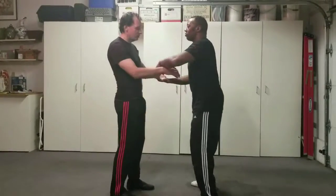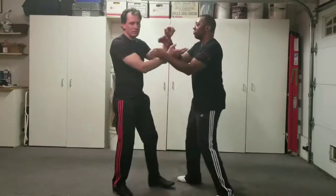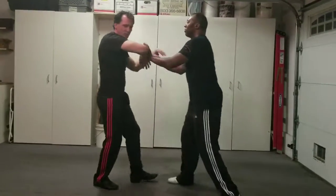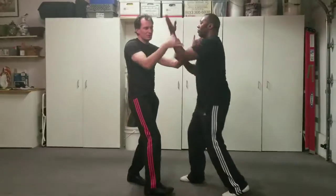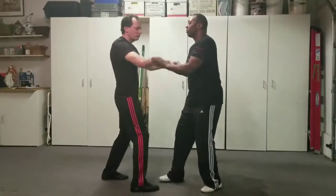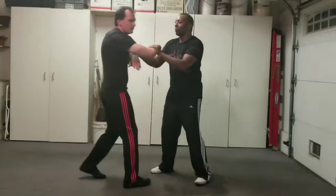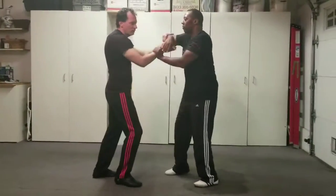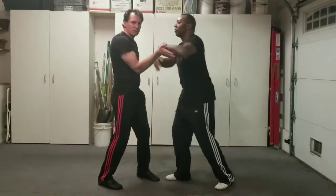Chi Sao is really a sensitivity drill. You work this not because you expect to be flowing side by side for five minutes, working on traps and punches and the like. You're doing it to get the sensitivity to feel where your opponent is and work the strikes in. You want to develop this to the point where you're not even using your eyes — you're doing it all with touch and feel.